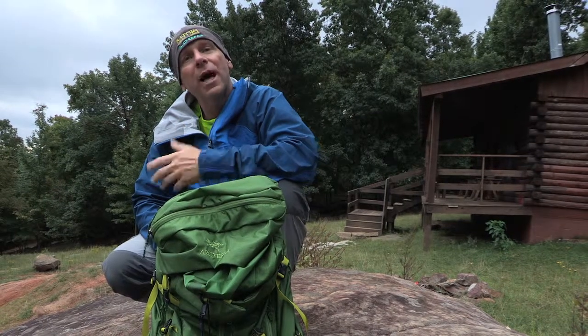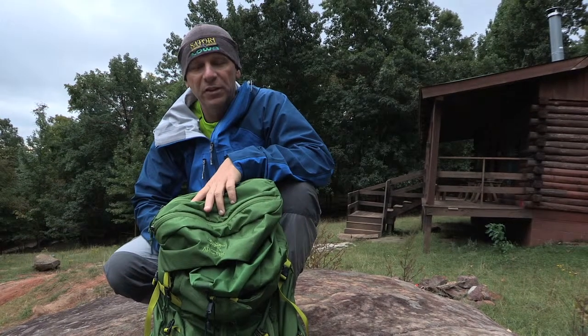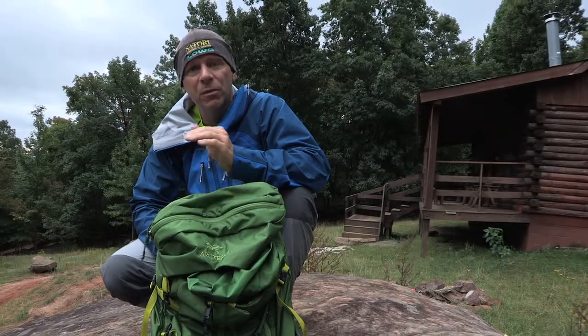Hi, this is Dan Nash. There's a lot of new lightweight backpacks coming out on the market, and this is one of them, the Arcteric Ultra 50. We just tested it, put it through a bunch of paces. We're going to tell you how it did and what we found out.